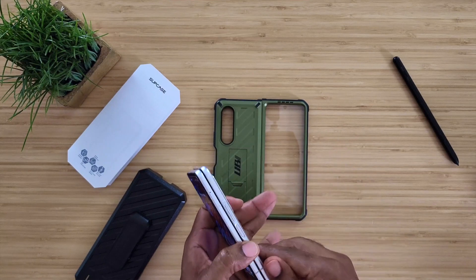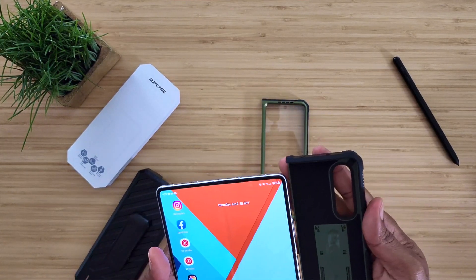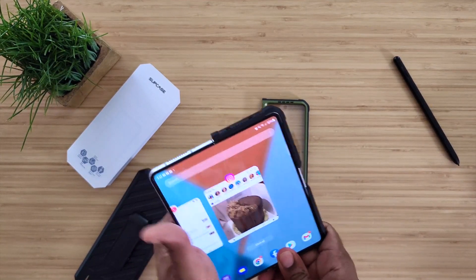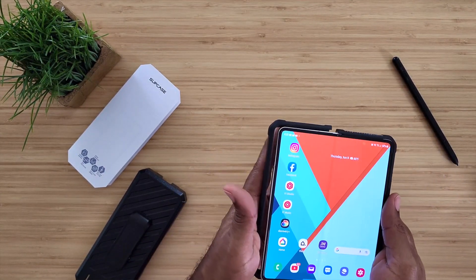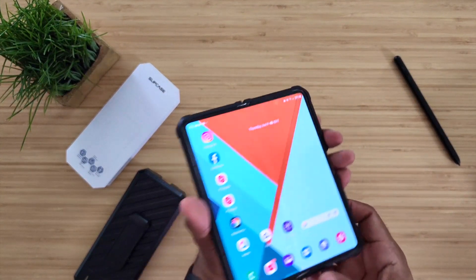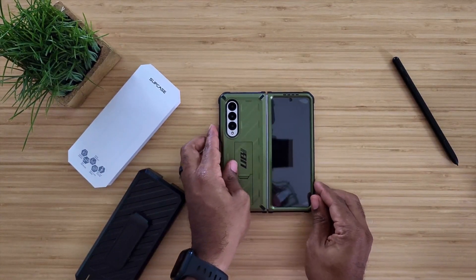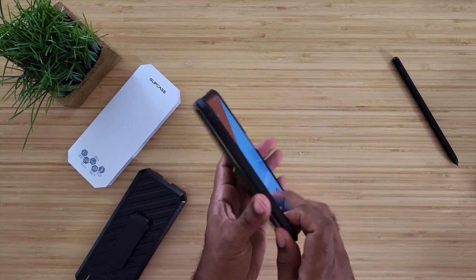Without further ado, let's go ahead and pop this thing in and see how it looks and feels. The first thing you do is put the fat end on first — there we go — and then put this end on next.